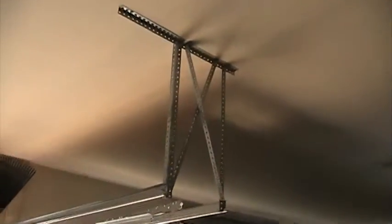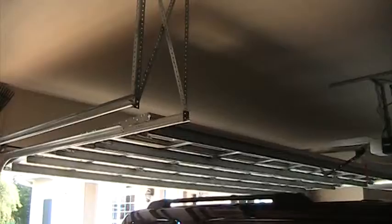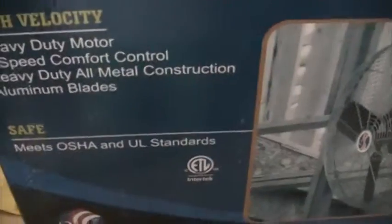I'm thinking about mounting it on the garage door frame so that it covers the whole garage. I need to get some angle iron and figure out how to mount it.